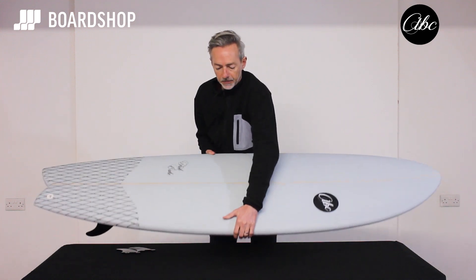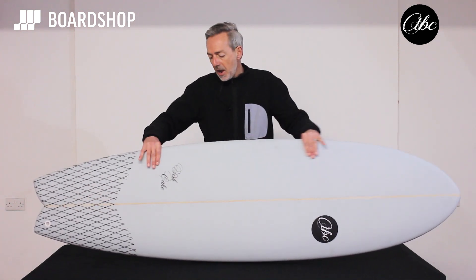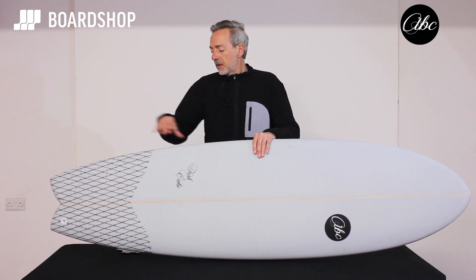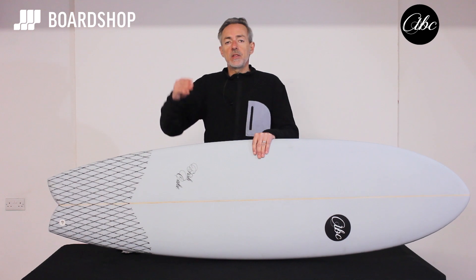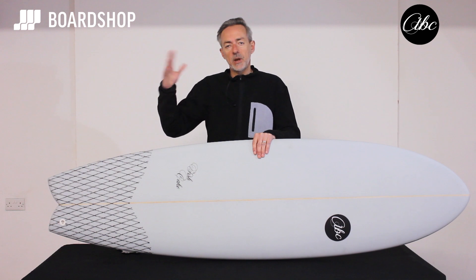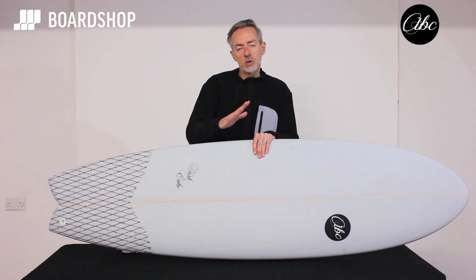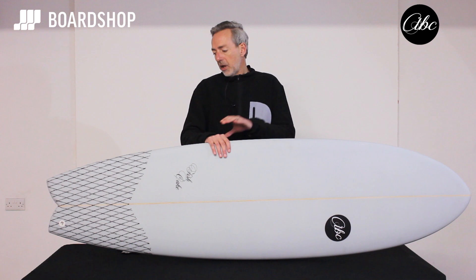The board itself has a nice big sweet spot — a big area for when you pop to your feet, so if you don't get your feet in exactly the right place straight away it's not going to tip you off. All these features combine to create a board that is great for transitioning from big foamies, a big mini-mal or something like that, when you want to progress, surf more regularly, and start pushing forward.